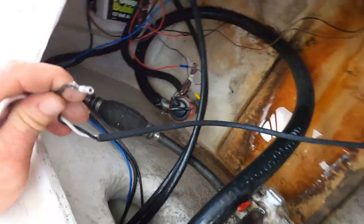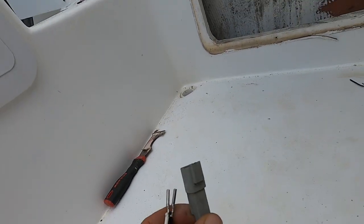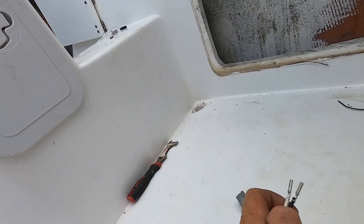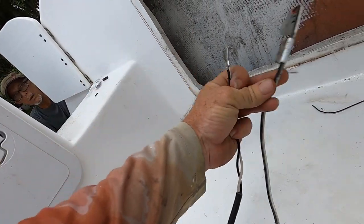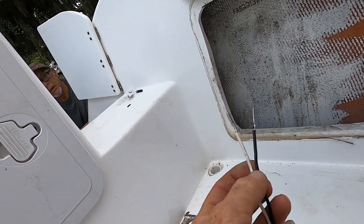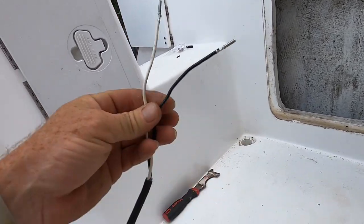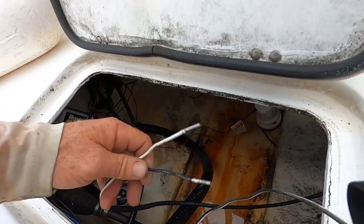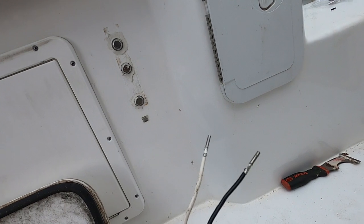Brought the other wire through there. I got my connecting piece, so I just got to put the other side of the box that came with this. After I get all this ran, I'm going to put dielectric grease on there and seal it up really nice, then stick it back up under here and tape it up. But first I'm going to make sure everything works before I do that.